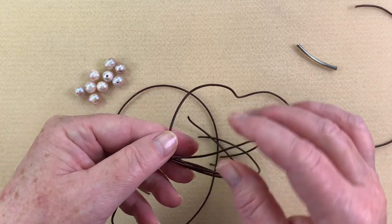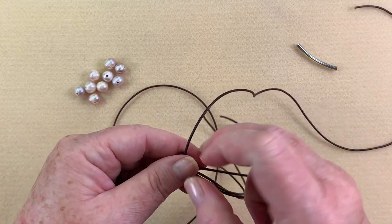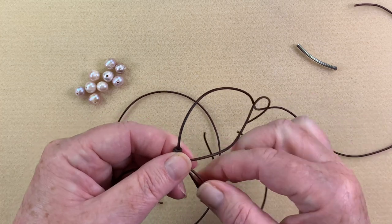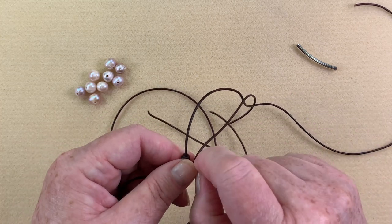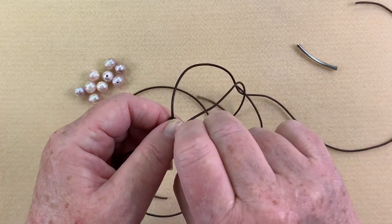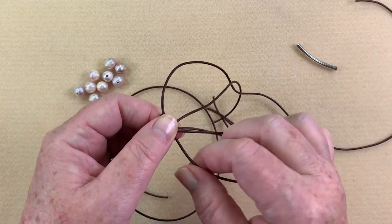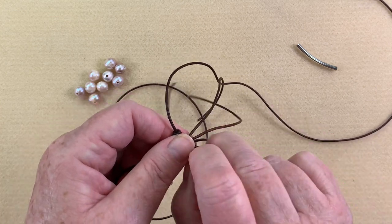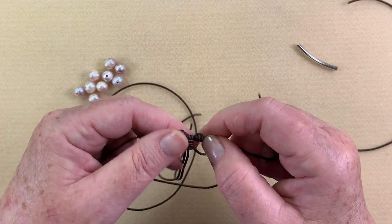You want to make sure this is nice and snug. Once you get all the knots situated on either side, go back and check — but don't pull so hard you break it. I'm using my nails to push up and make sure everything is in there nice and snug.